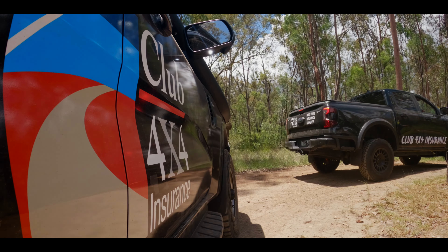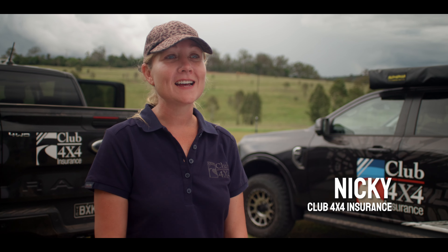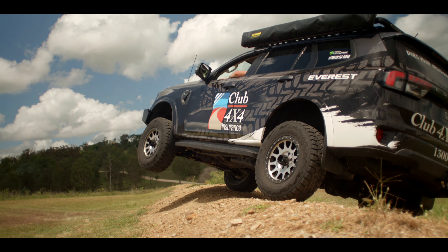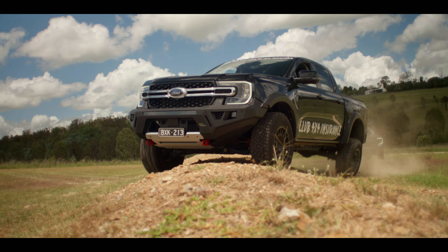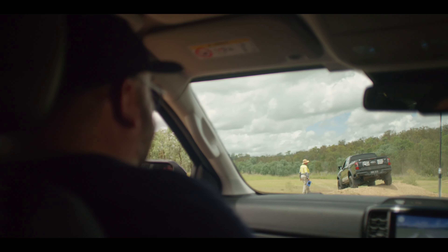I was nervous this morning — I started the day as a passenger, but once I was behind the wheel I was much more comfortable. Just don't panic. A lot of times we kind of panic and hit the brakes, when instead you should keep pushing through and let the car do the work.